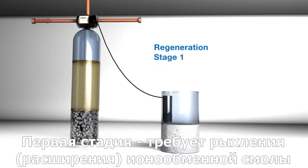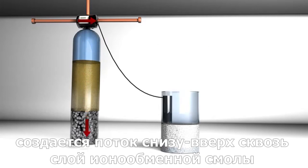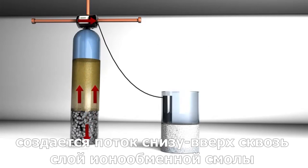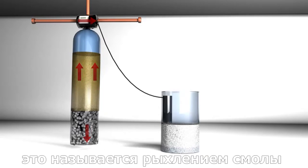Stage 1 requires us to loosen or expand the resin bed. In this stage, water is brought in and diverted down the center tube. The water is then forced up through the resin bed. As the water pushes up through that bed, the resin expands into the freeboard space. This is called stratification.